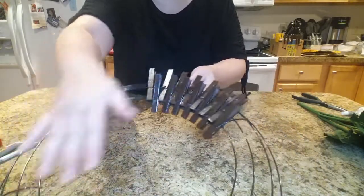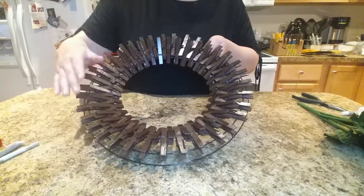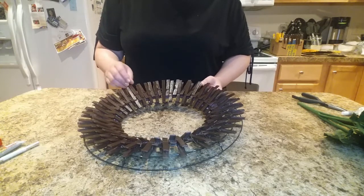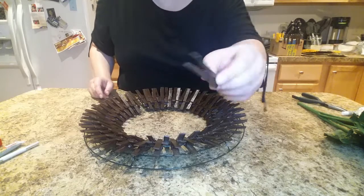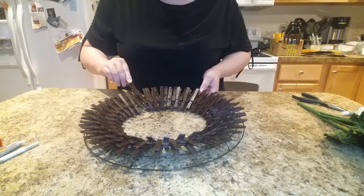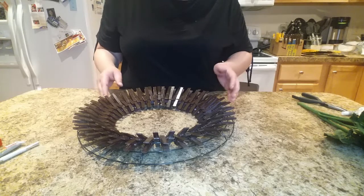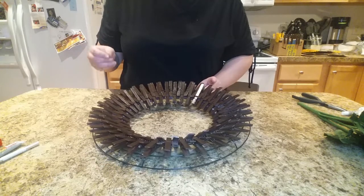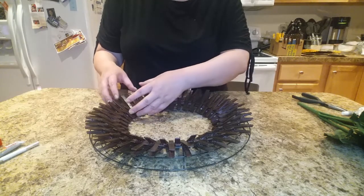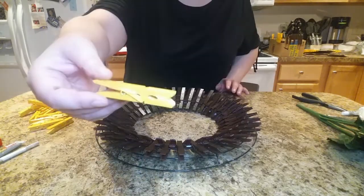I'm going to keep doing that until it's completely full. This is what it looks like when it's all full, and now we're going to attach the gold ones. Just so you know, if you get any clothespins that are damaged or came out of the packet a little crooked, that's okay. Use those in the section where you're going to cover it with accessories — set those aside so you can put them together in one spot, and when we add the bow it can hide underneath that. You won't even be able to tell there was a flaw.